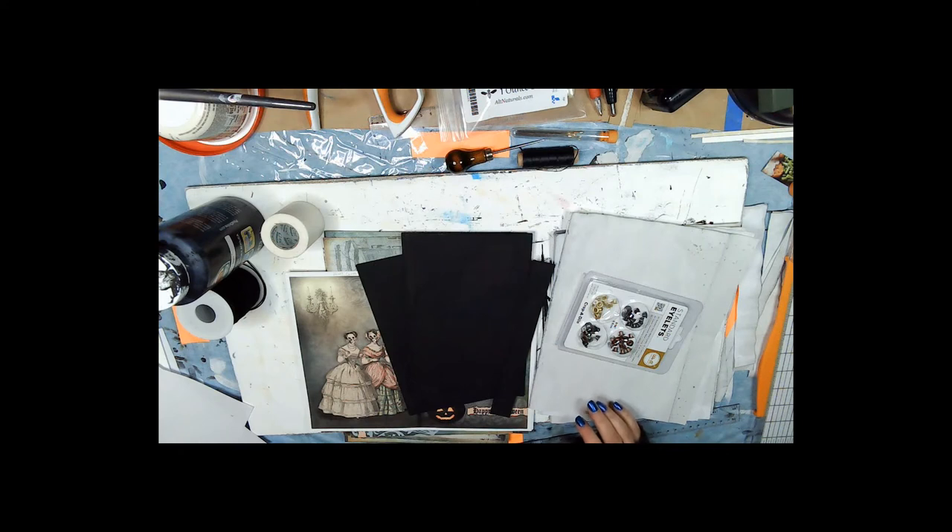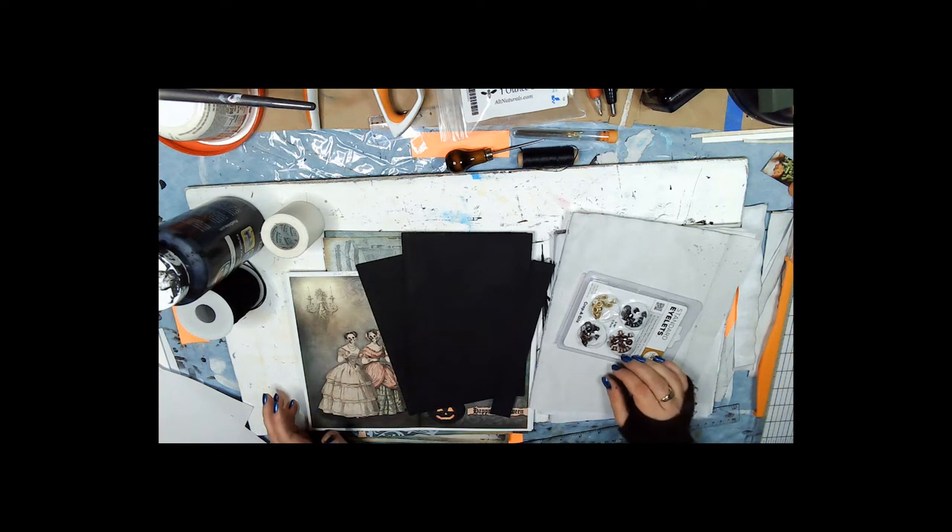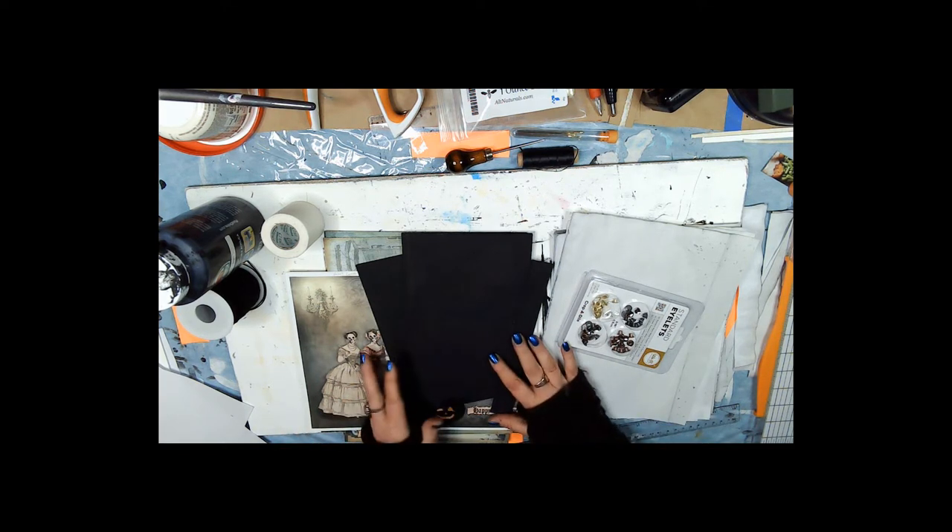Hi, this is Terri Lee and today we're going to make a Halloween book — if I can get it done before Halloween. This is the third time I've tried to video this and I've had technical troubles and all kinds of troubles, woe is me. Anyway, that's why the cover is partially done, just as an explanation.